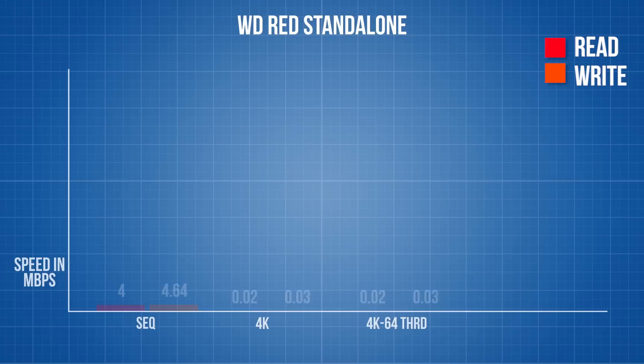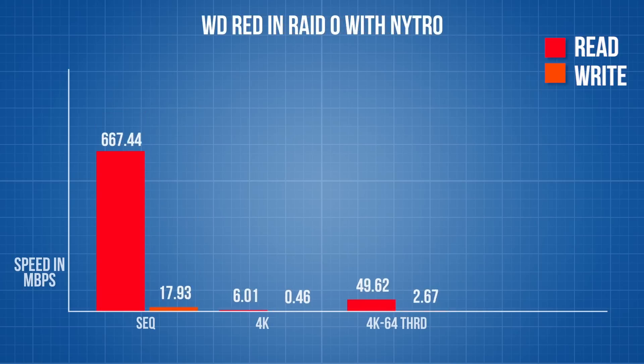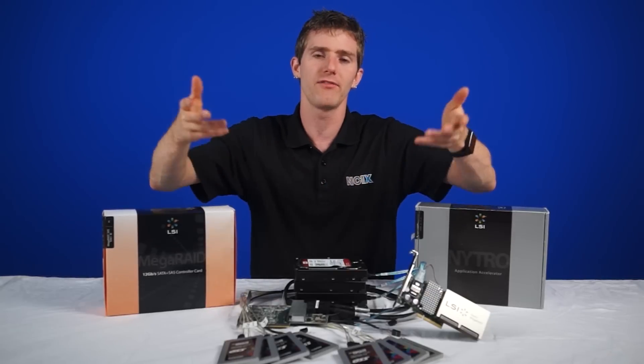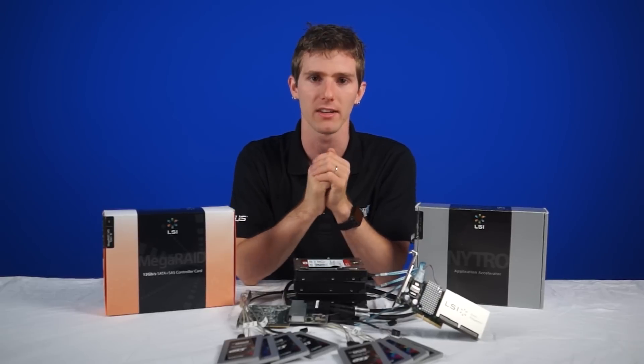Here are the benchmarks for a regular Western Digital Red 4TB drive by itself. With the addition of the Nitro 200 gig SSD cache and RAID 5, we can see a maximum read speed of 900 megabytes per second on traditional hard drives. The random 4K read speeds also go up dramatically, but the write speeds actually go down. This is all due to the controller maximizing performance for reads, making sure that concurrent users do not affect each other. RAID 5 just inherently has slower writes than any kind of RAID that doesn't involve parity calculations.